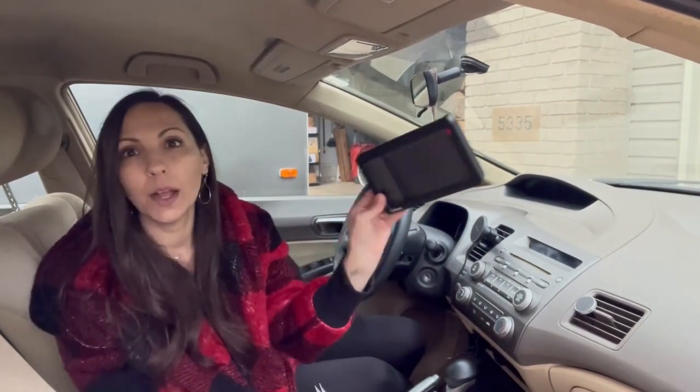Hey guys, I wanted to show you this backup camera. I'm really excited to have it. My son has an older car and he's a new driver, so any tools that can help him stay a little more safe, I am completely open to. So this camera is going to sit up here in the car so he can see everything.